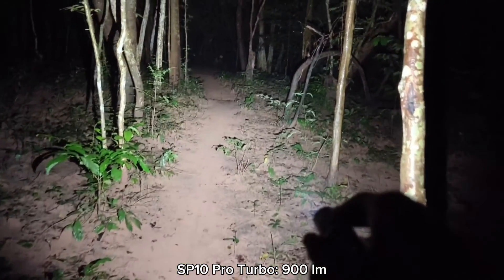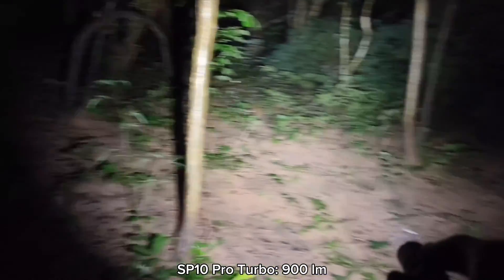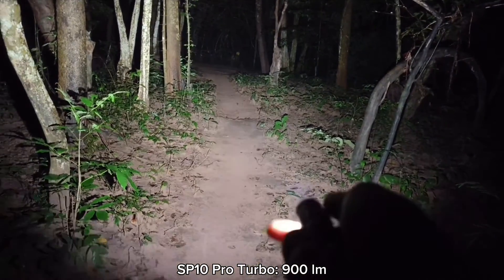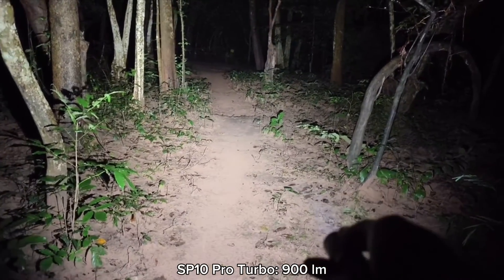Now it's raining. This is the turbo mode — I can feel the heat, but not much. I can still hold the head. Very good.